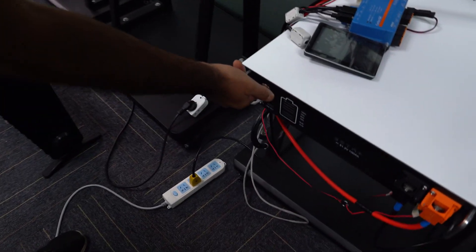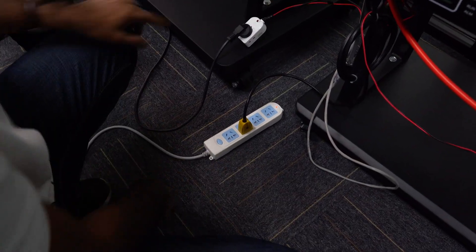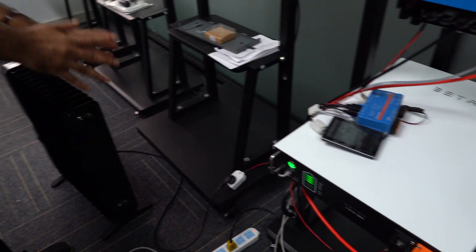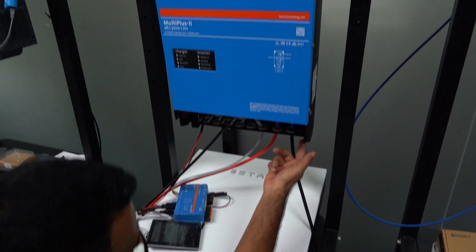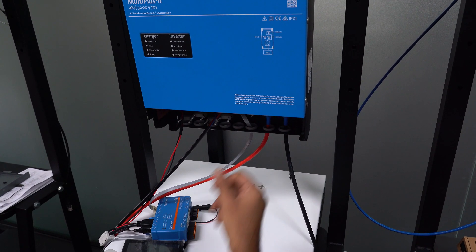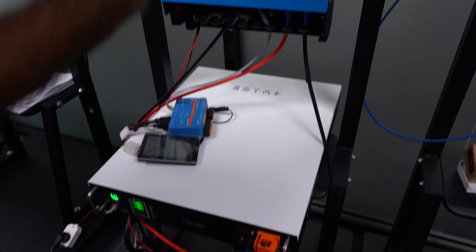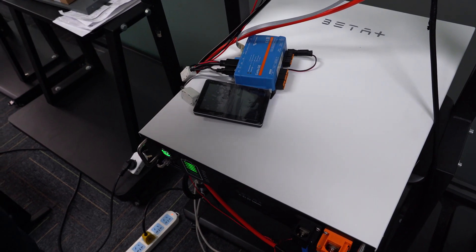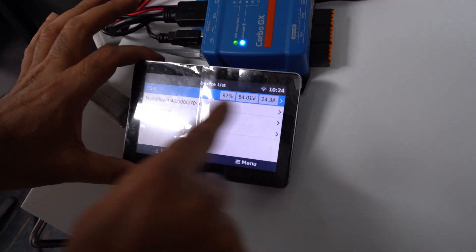Now let's turn it on. First I want to turn on the battery. This is the AC line in, and this is AC line out. I've set up one heater here for this demonstration. Now I need to turn on the inverter. As I explained before, we need to push the switch — it will take almost one minute because the inverter needs to gather all information and start. The battery is already plugged in.